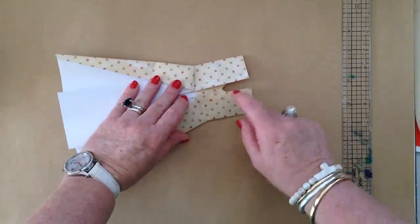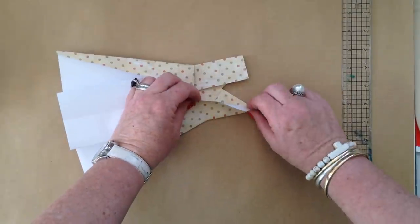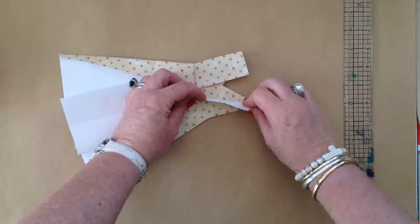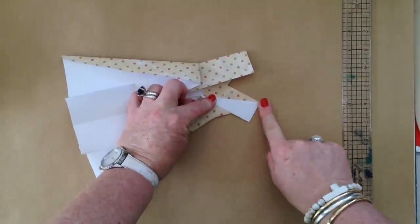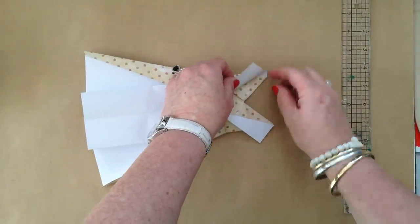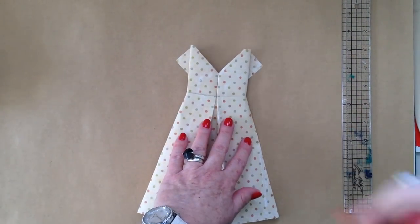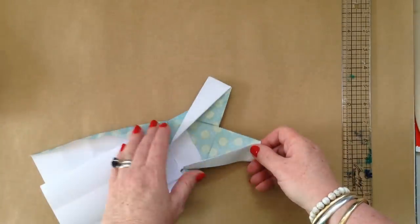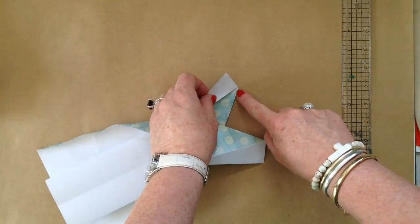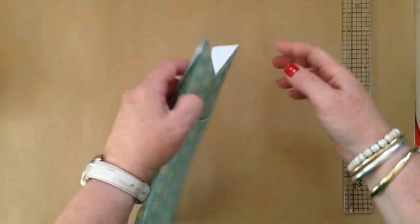The next step is just as simple. From our point here and our point here, we're going to create another fold — let those two happen. We do want them to be quite a tight point. It looks like I've gone a bit astray there, so I'll chuck that one away and show you one I prepared earlier. When folding properly, I want to go right to that point to get it nice and tight in here.